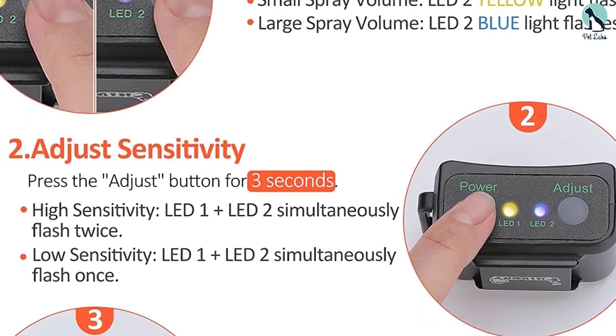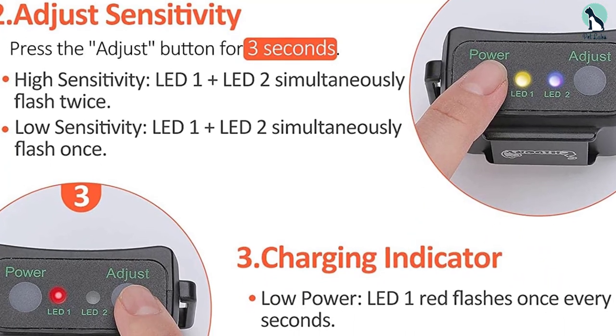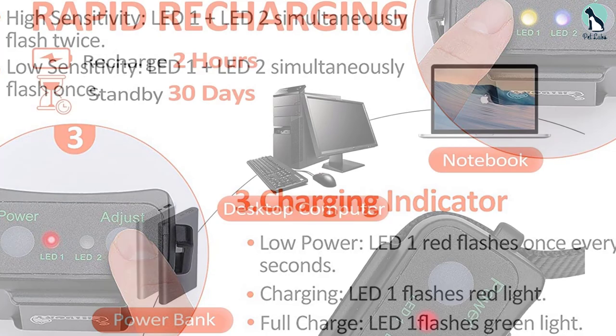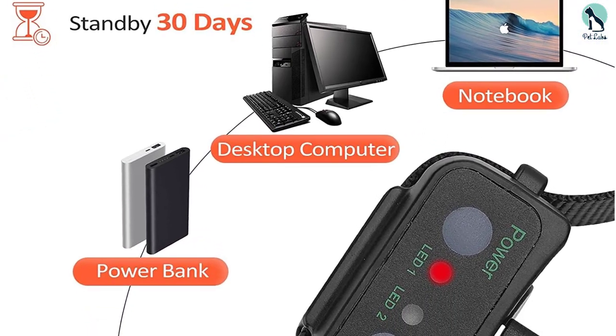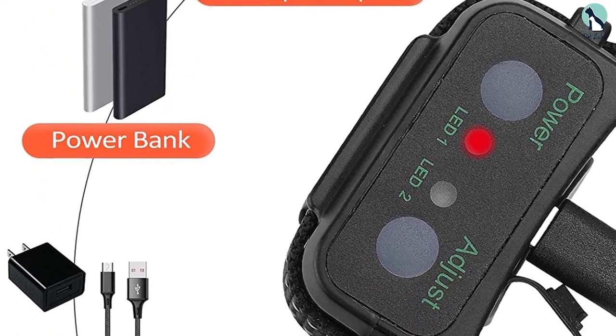You should use this collar on dogs over 6 months old. The no-remote training collar will only spray citronella within less than 10 seconds of detecting a bark. It is waterproof, offers a long-life battery, and while it doesn't have a remote control, it serves its purpose well.